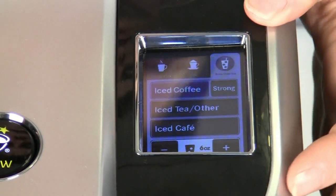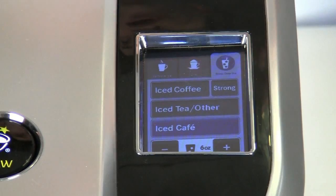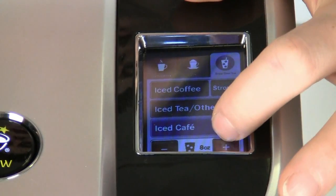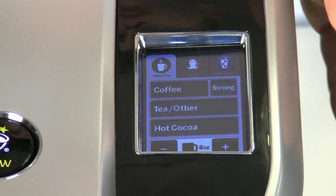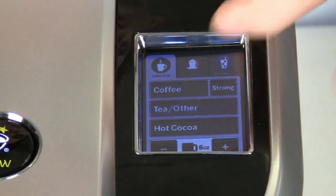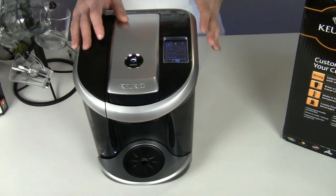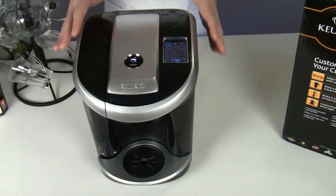Finally, we've got the brew over ice tab. This is pretty straightforward — we choose if we want to do iced coffee, iced tea, or iced cafe, so you can do iced lattes and various specialty drinks. We can choose to apply the strong option to those and choose the size of the drink we'd like to make, allowing us to do larger iced tumblers and various drink sizes. So you see all the options available to you on the View. I really should mention that I like the screen a lot, because with so many different options, you'd think it might be hard to navigate, but it responds very, very well. When you've chosen what you want to brew, you can simply press the brew button.